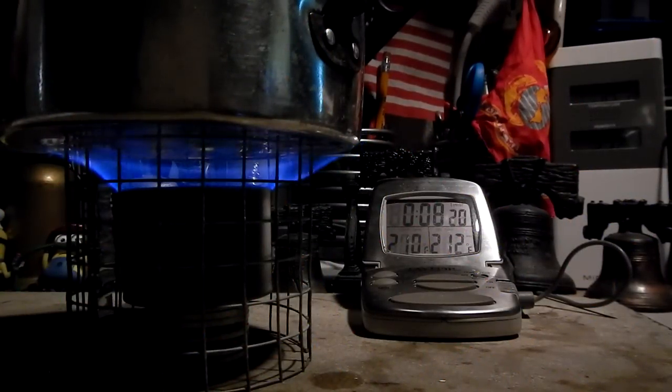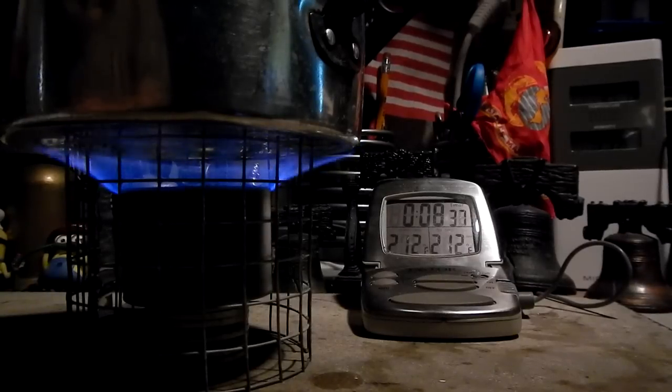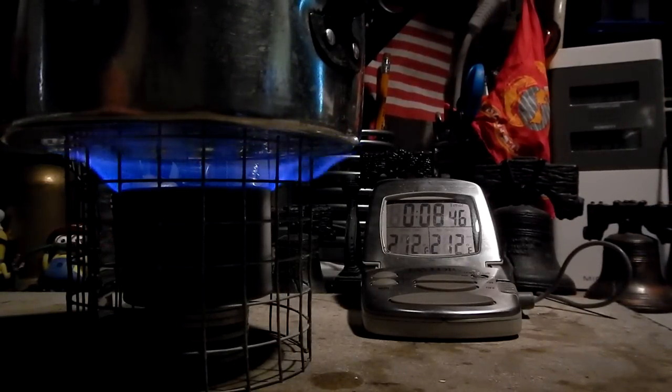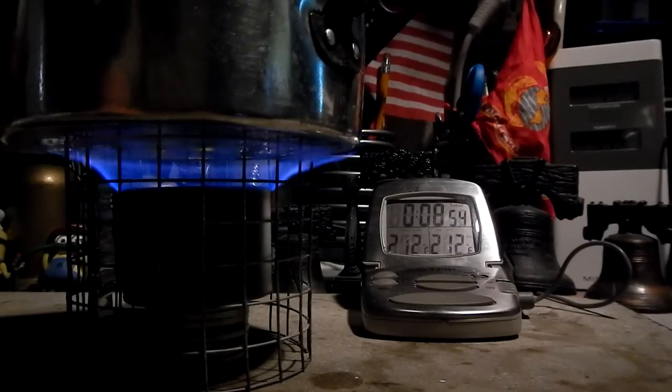Eight minutes 32 seconds — we have a boil at 8:32. Notice the flames are much bluer now; the yellow kind of burned away and now they're in pretty good blue shape. It's been an average of about 10 minutes and 30 seconds for it to run out, but we'll see what it does today.